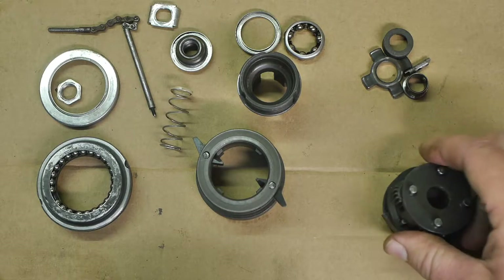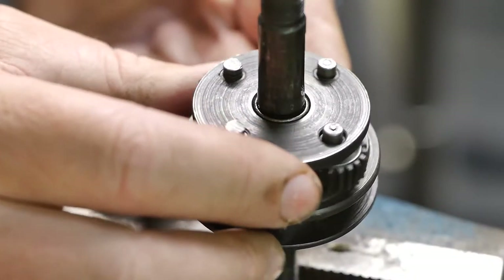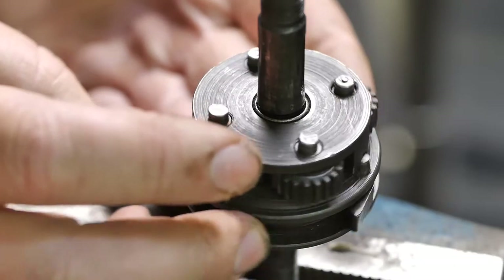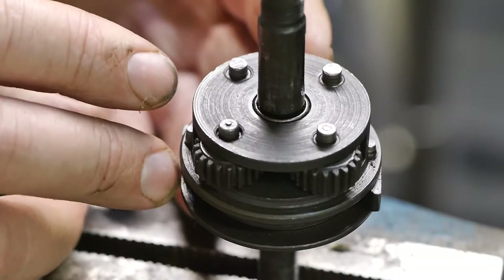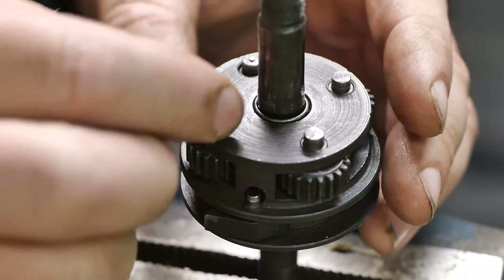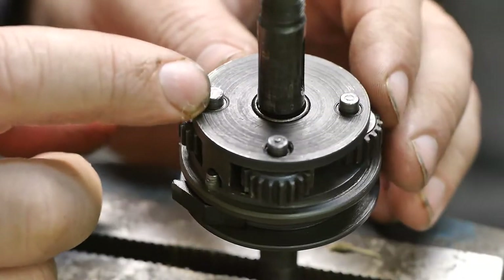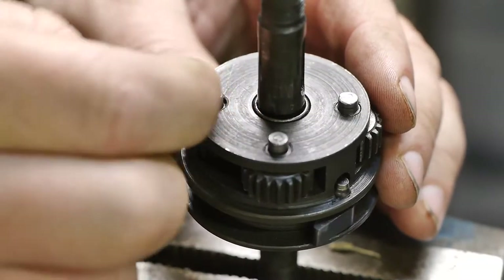Up next, the planetary gear assembly. I already assembled the planetary gears and the pawls because I didn't want to mess with these in this video. I found it a bit surprising that these little pins are not all uniform — looks like somebody made a mistake when parting off.